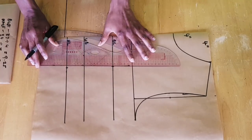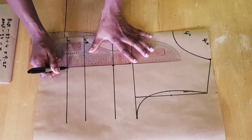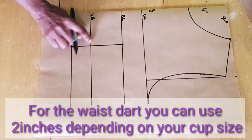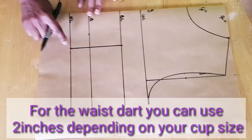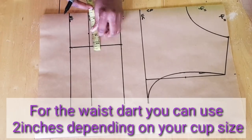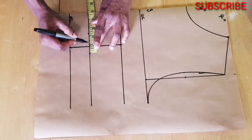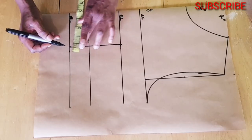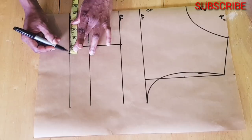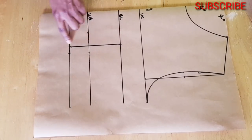Then you square a line and connect the two points together. I'm using one and a half inches for this, so I'll mark down one and a half inches — that means 0.75 inches at both sides. Then I'll do the same at the waistline and connect these points together.